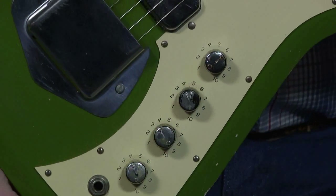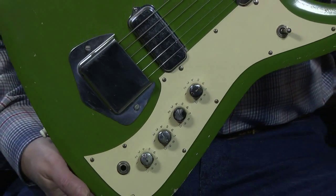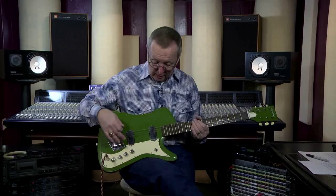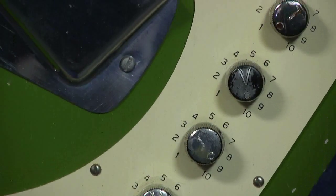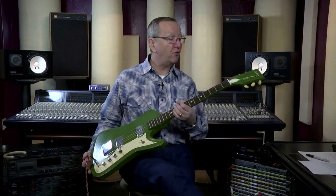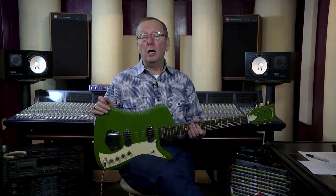It's got the K pancake pickups, the K bridge, the K bridge cover, K knobs, the K switcher. It's got the same numbers around the volume and tone, K brass frets, the K truss rod cover, and even K tuners. So it's essentially a different Vanguard look called the Bighorn.